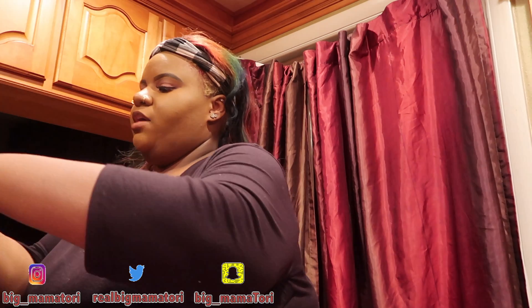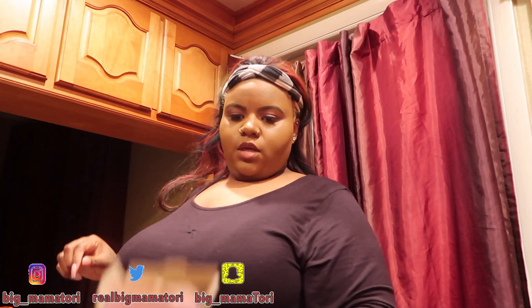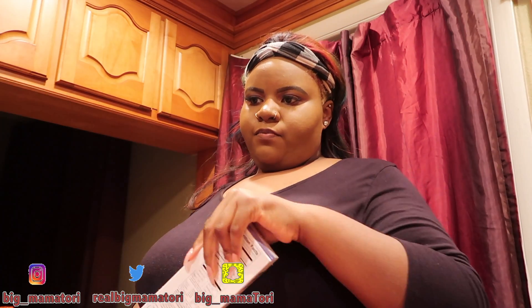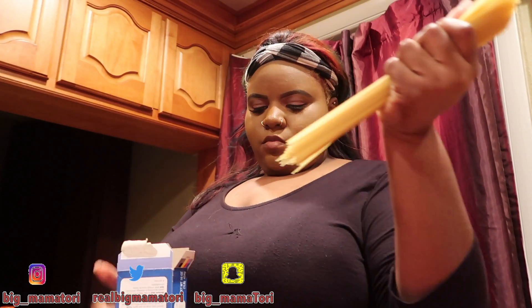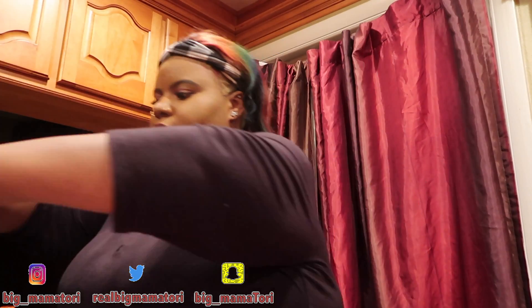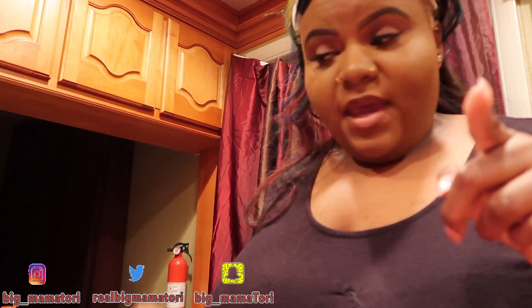I'm going to break these noodles in half and drop them in. I got about eight minutes on these. Break it in half, drop it in there. We're going to let that boil for a few minutes and then come back and throw everything together. It's literally not a 50-minute meal — it's only going to take a couple minutes. I'll be back when those are done boiling.